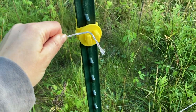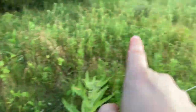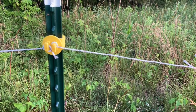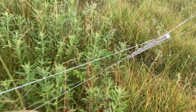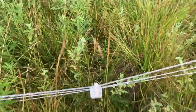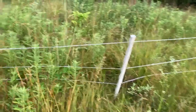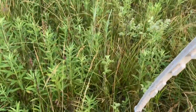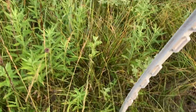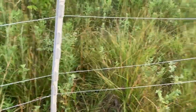Here we go — we found the piece that fell down. We're going to reconnect it, find the other end, get that reconnected, and that really seemed to be the only place the fence was down. This post is really tipped, and when we go to put it back in the ground we realize it's not just tipped — it's actually broken. So a quick trip back to the barn for another step-in post and we'll get that replaced, which makes the fence stand up nice and straight.